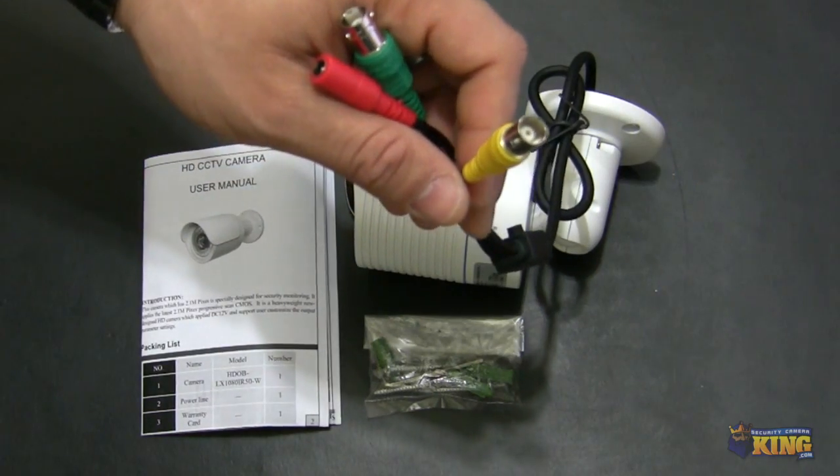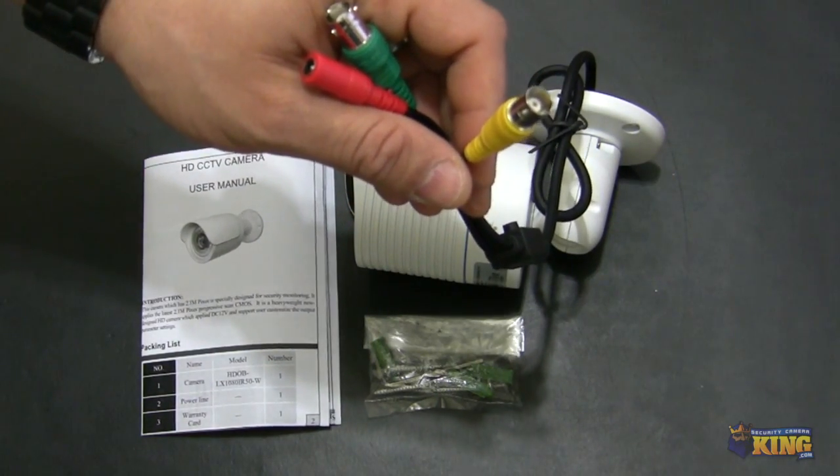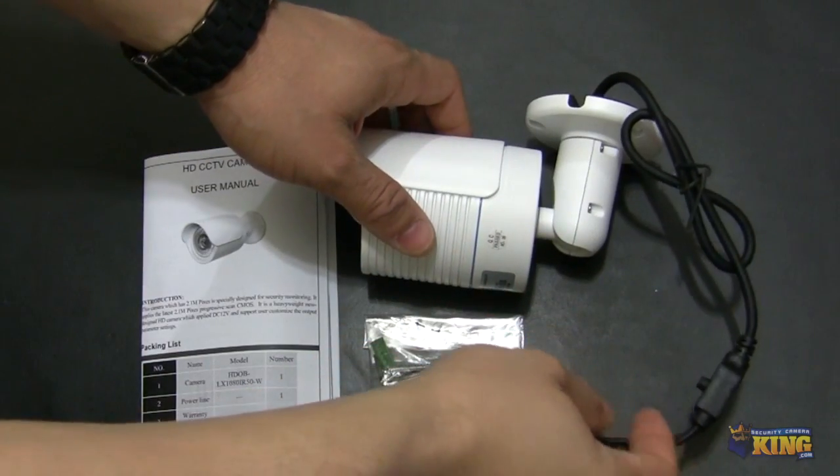So once you have the camera mounted, you can put a handheld device in there and you can adjust the camera as you need it.